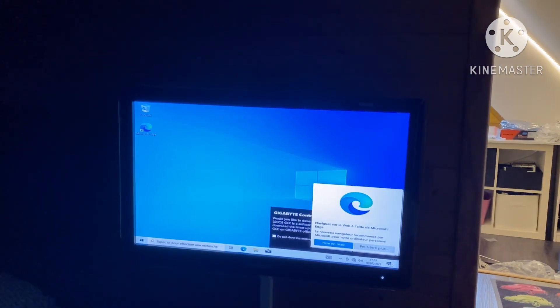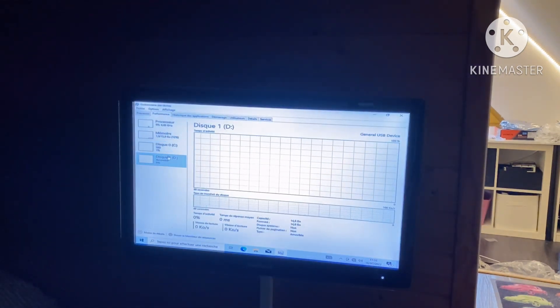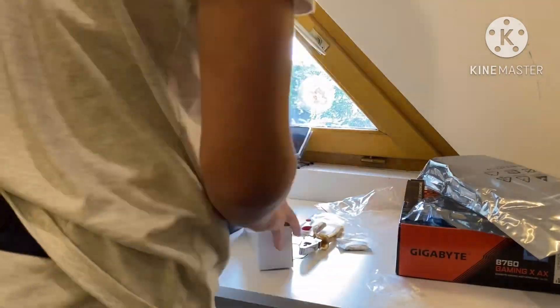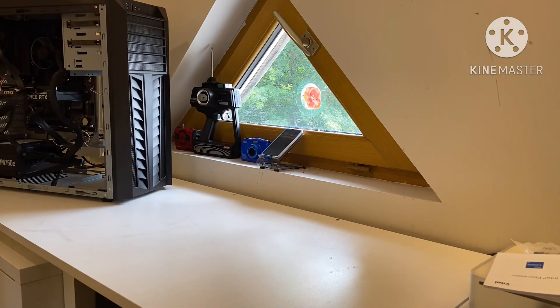We are here on Windows 10. The problem is there are no drivers and no internet, and I can't get internet unless I do something with a DVD. So here I am cleaning my desk, and I bring this PC and another one.